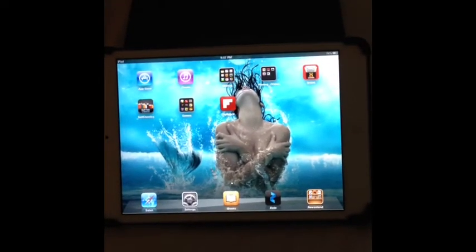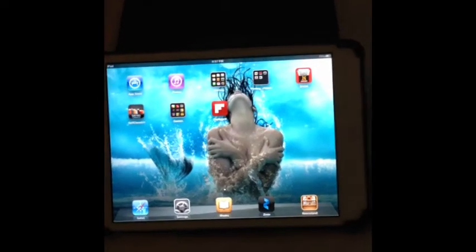Hey guys, quick little review right here tonight of one of my Belkin cases for my iPad mini. Let's just jump right in.